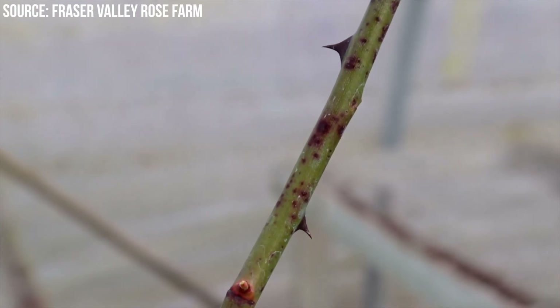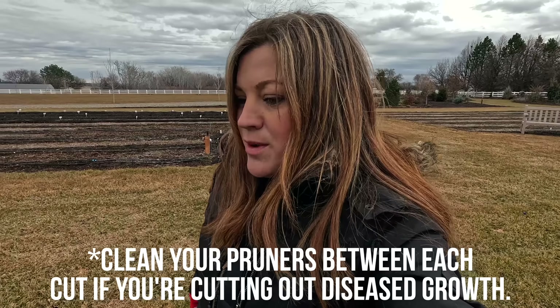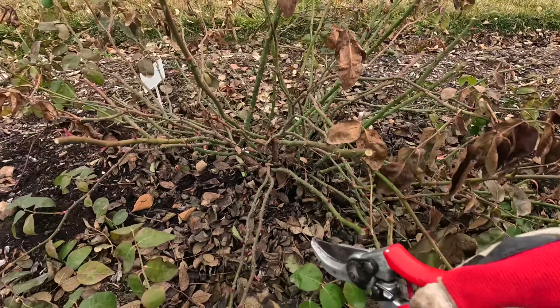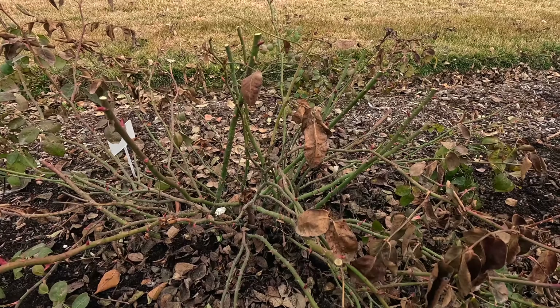Also, any branches that have been broken, anything that's crisscrossing — you need to eliminate at least one of those. And then diseased canes: you can usually tell what diseased canes look like — they'll have big dark lesions, dark spots, maybe even burgundy-colored spots. We might get canker, which you can see on the canes as burgundy-colored lesions, but we don't deal with a lot of other things. You'd want to cut anything that looks sick out of your plant. You want nice vibrant green canes — and in our case, this whole plant is full of good-looking growth. No diseases, nothing broken, nothing dead.